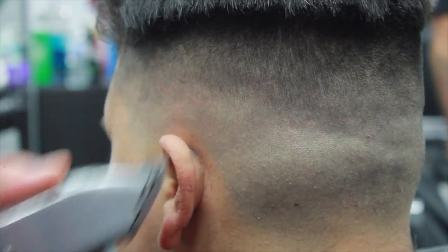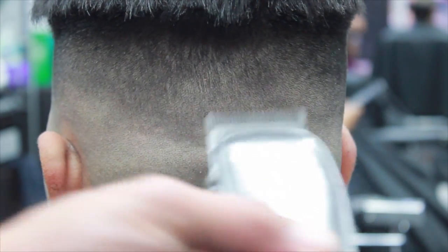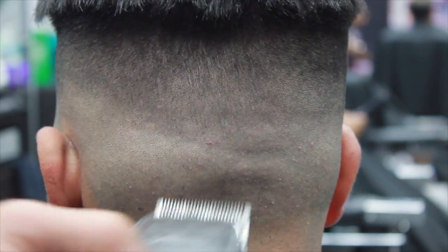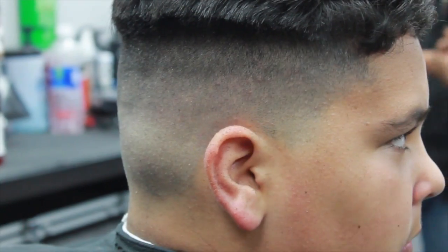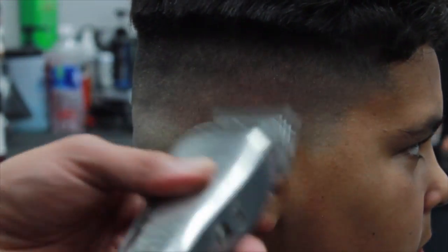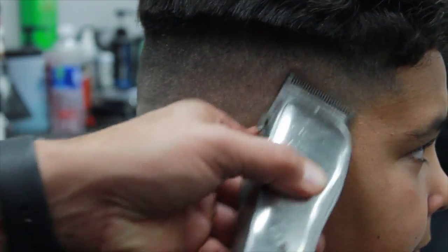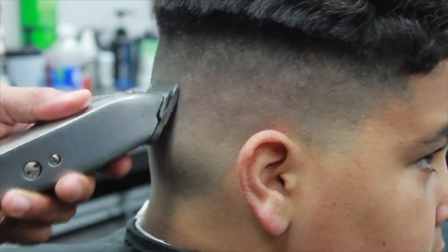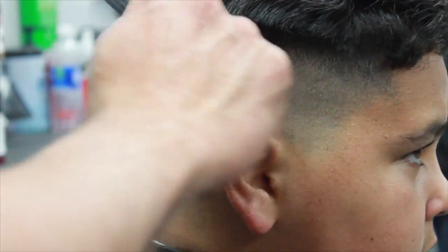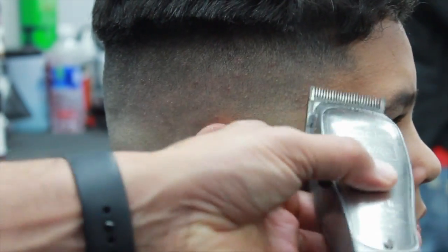Take your time using the corners to achieve a better blend. In some spots, depending on the head of your client, you're going to have to use the corners a lot. You'll see little dark spots where the head has creases on it. Just make sure you take your time. You can close the blade a little bit more when using the corners to achieve that better blend — this will make your life a lot easier when creating a fade.